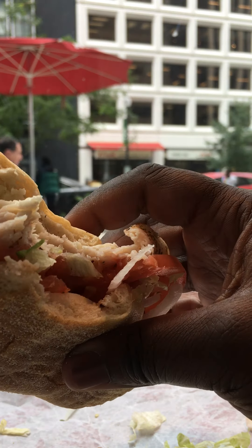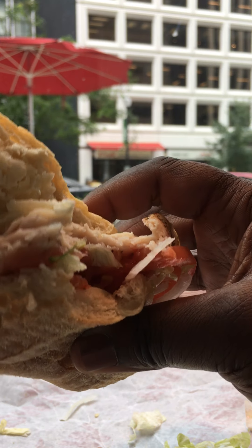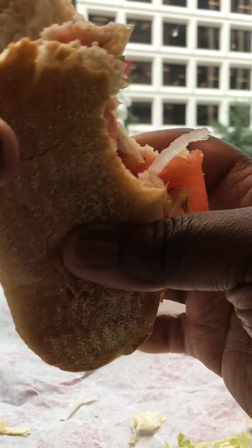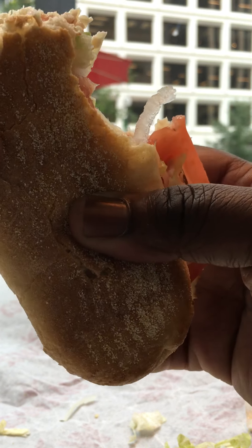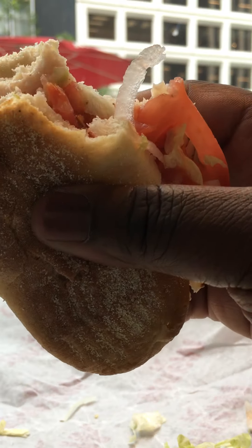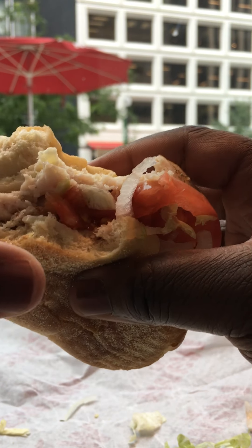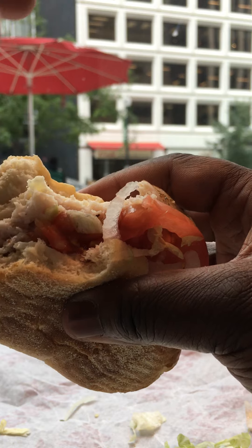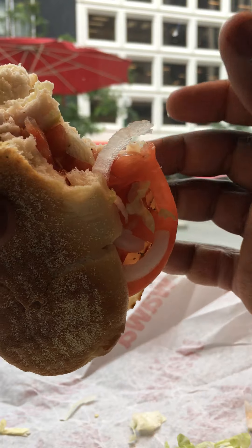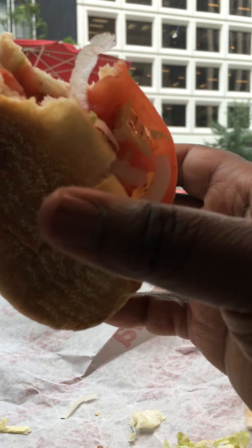I don't think they put enough oil on this. A little vinegar. But pretty good. Still a good sandwich. I'd probably give it a 9 out of 10. I don't know — I don't taste much though. The oil is kind of dry, but still a good sandwich.